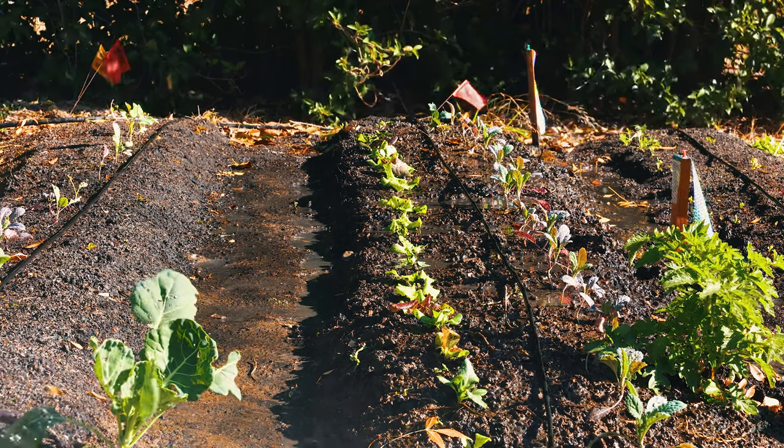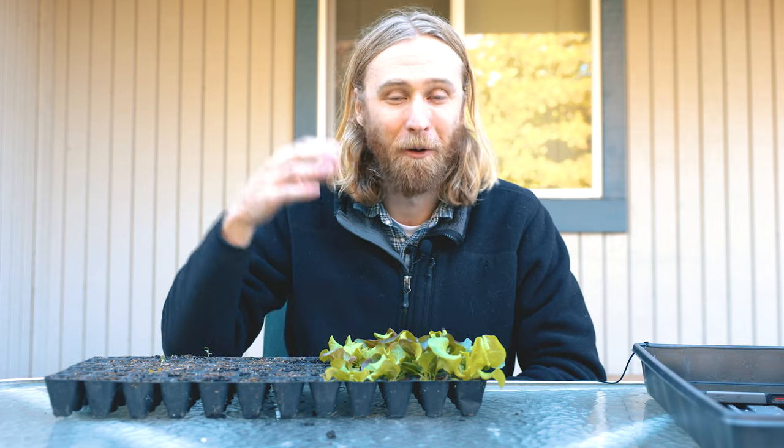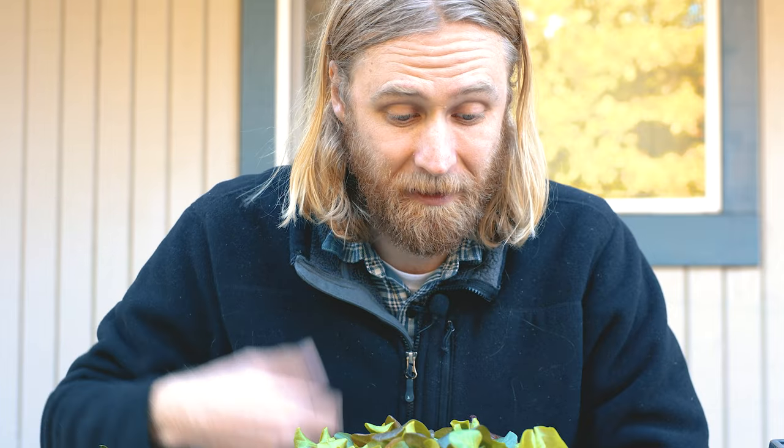Oh, and in case you're curious, this is a salad bowl mix from Mi Gardener. They're growing really nicely, so if you want a salad mix, this is one you should consider — it certainly looks very beautiful.